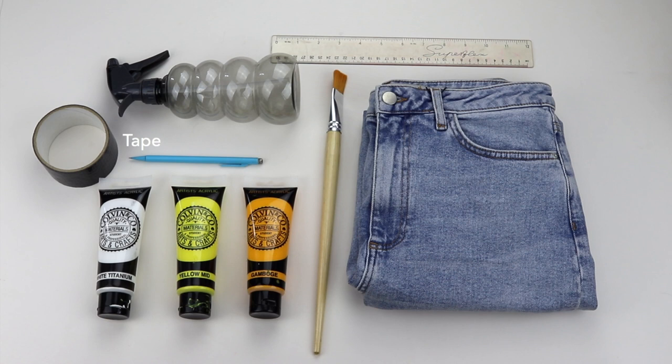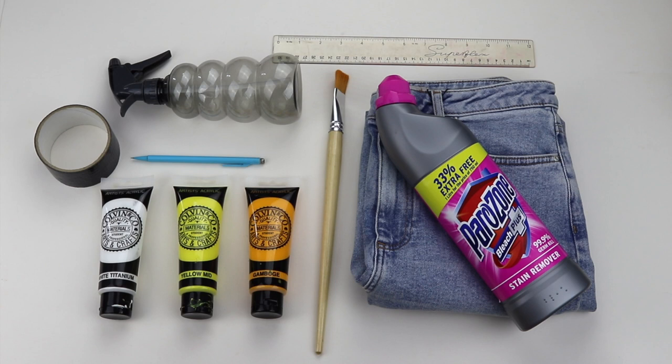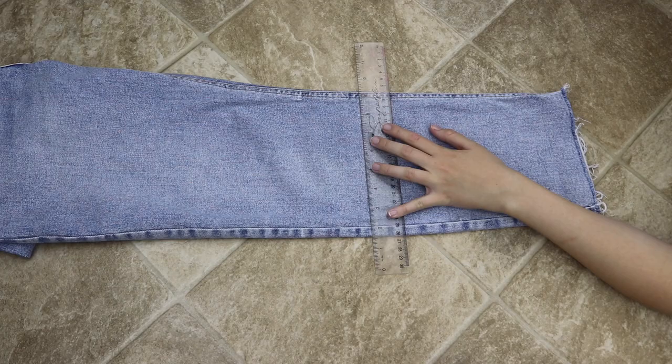I'm really excited to get on with this tutorial — I'm really happy with the way it turned out. Please do stick around until the end because I'll be talking about my inspiration and asking you guys some important questions. So without further ado, let's begin.